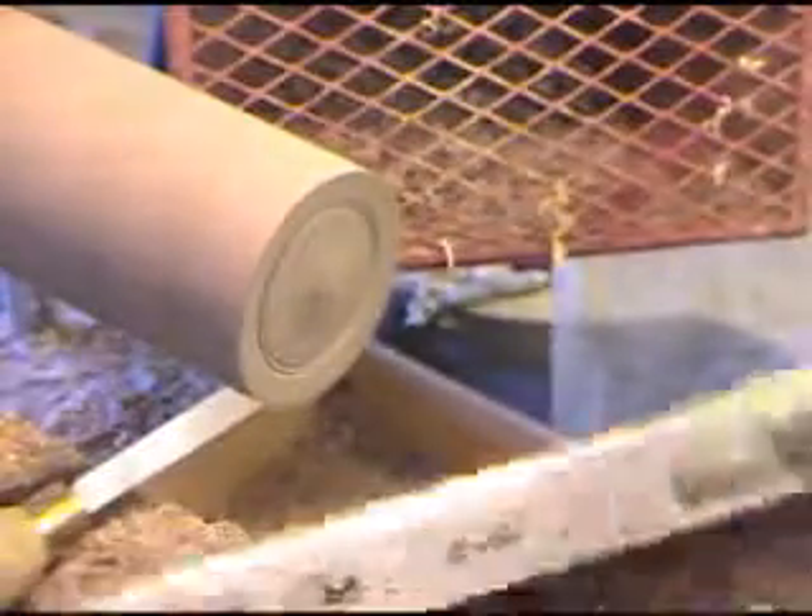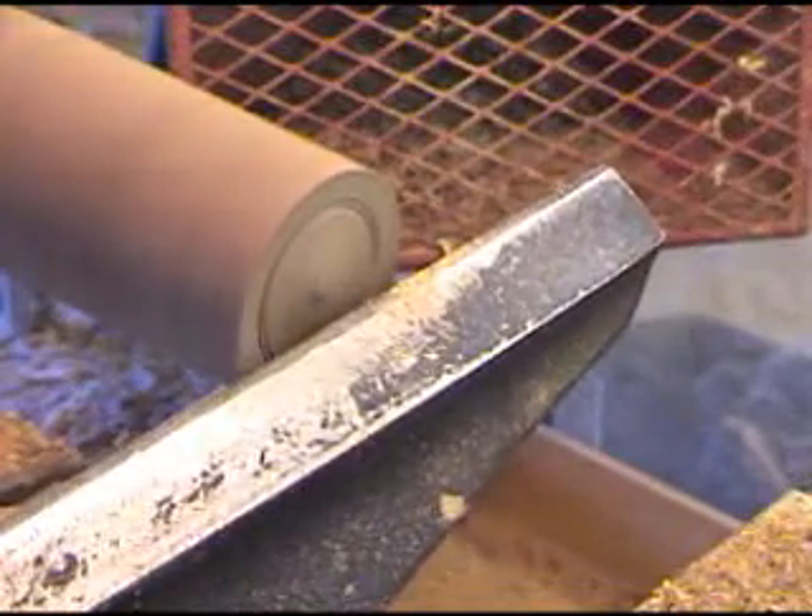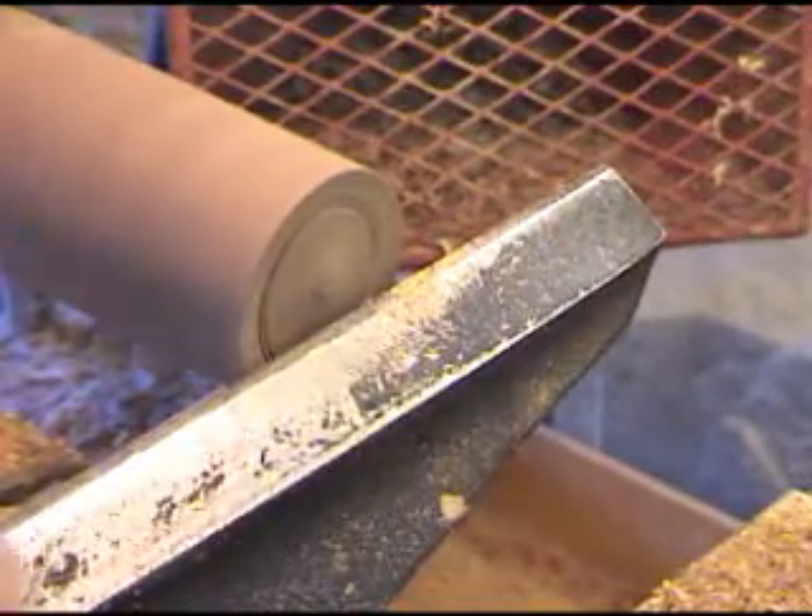I've got an idea now of where it goes. We'll come around and hollow out that inside.